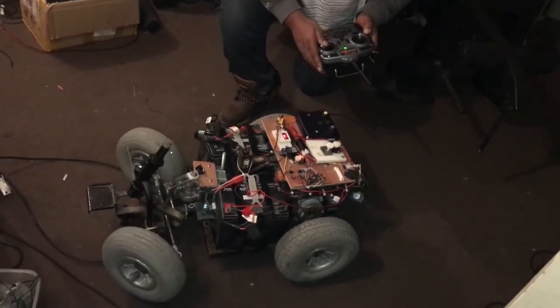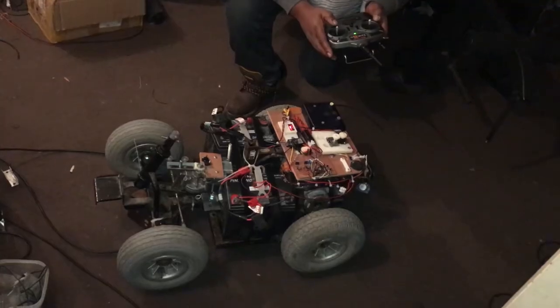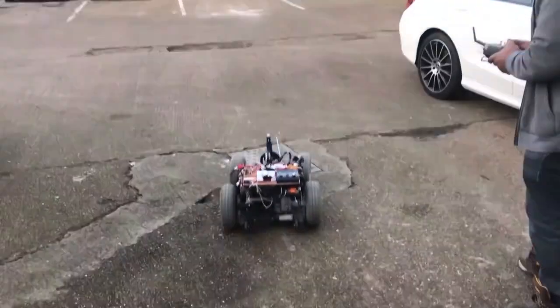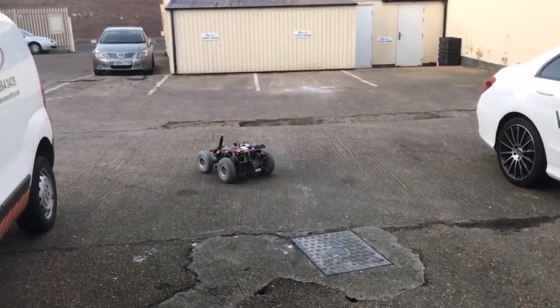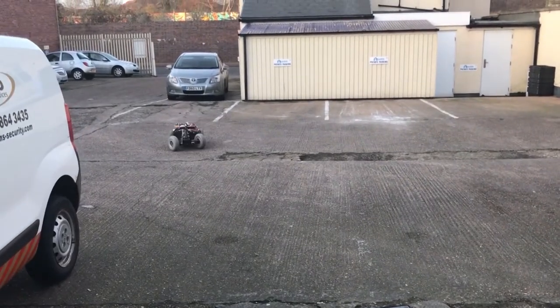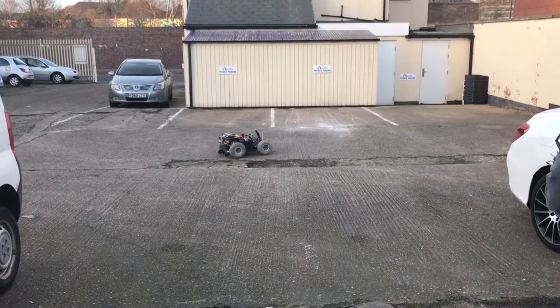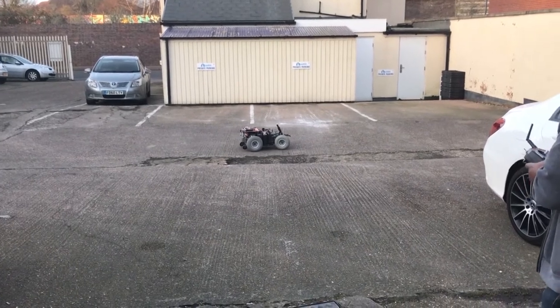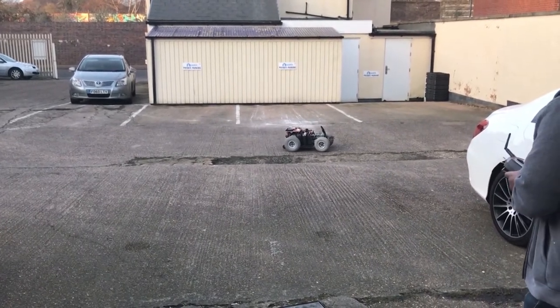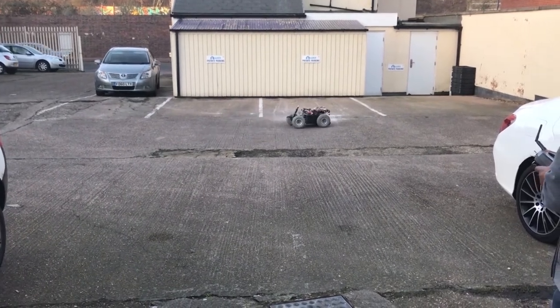That's working beautifully — jobs are good. It's time for the road test. There's over £100,000 worth of vehicles in this carport — I don't want to damage one of them. My word, it's wicked!